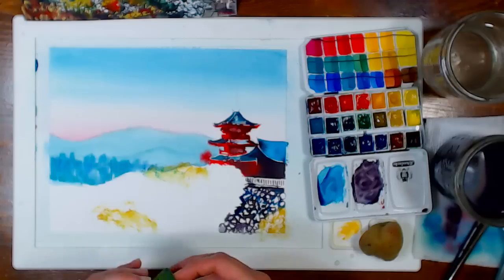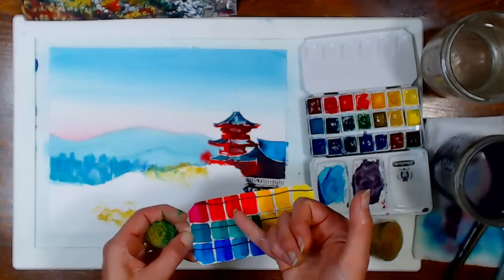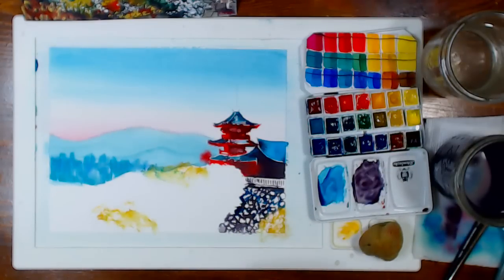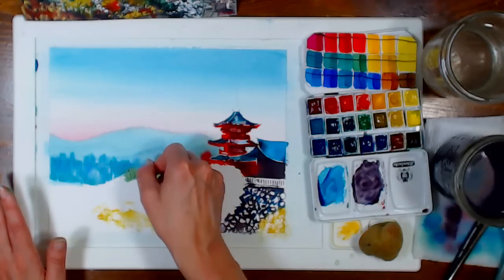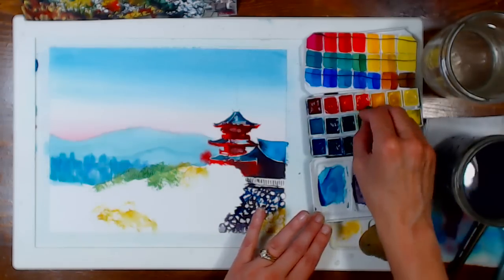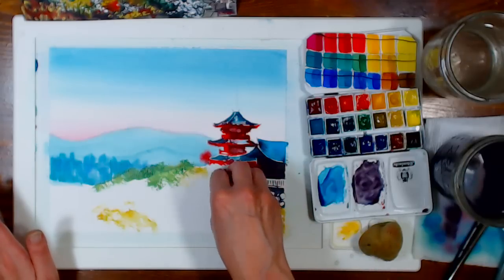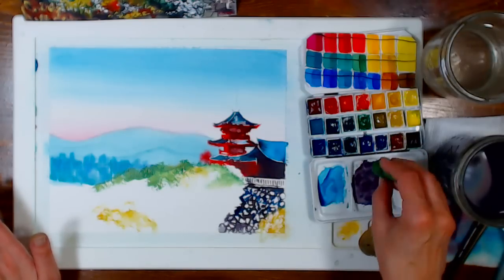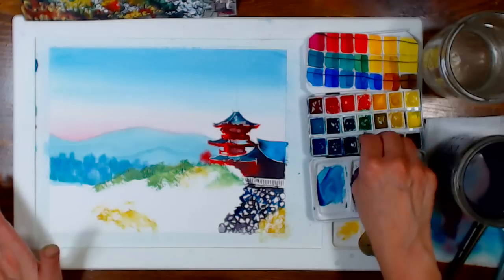Someone asked about the original red — I believe it's cadmium red deep, or a hue version. Any warm, intense red works. For favorite colors from specific brands: I love Core paints' cobalt teal — their high chroma colors are really nice. I love Sennelier's French Ultramarine and Daniel Smith's French Ultramarine. I really like Schmincke's Cobalt Blue Deep — it's a beautifully granulating color.